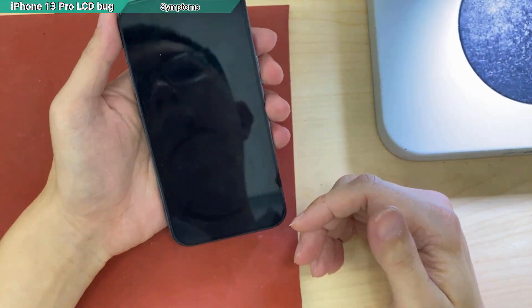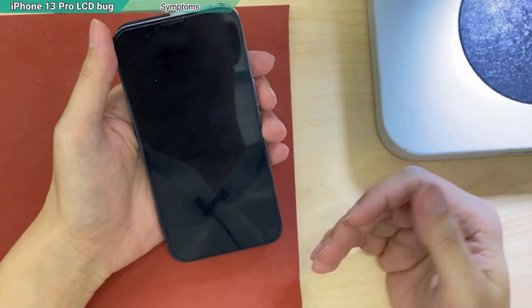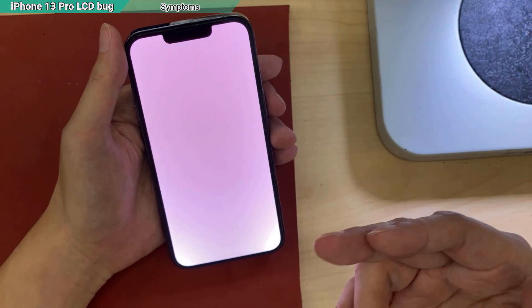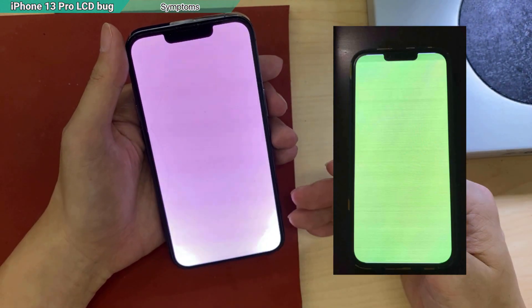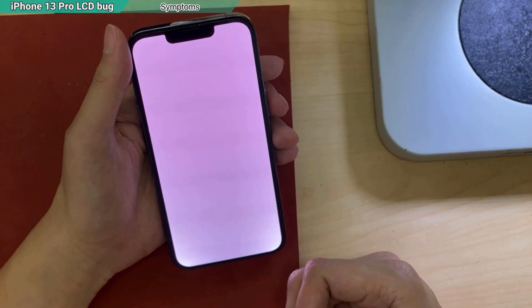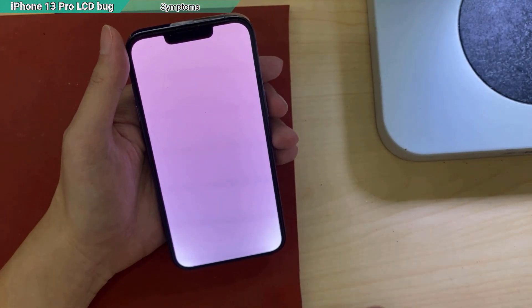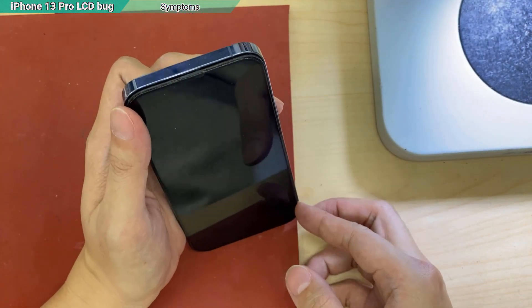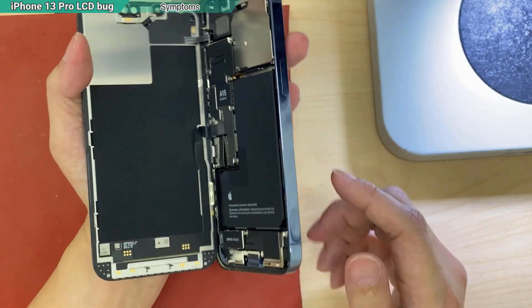Hello everyone. I have a case here. This is a very common issue for the iPhone 13 series — the white screen issue. Whatever the color is, it is just plain. You didn't drop the phone, you didn't get water damage, then it would be the screen itself. A manufacturer problem. One of the common diseases.